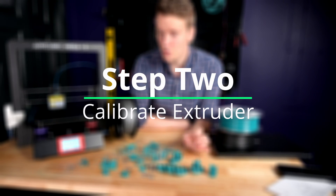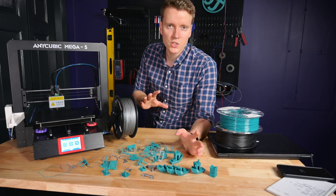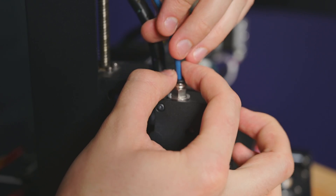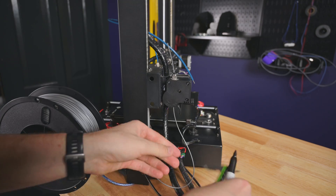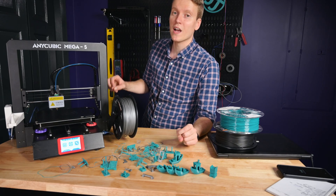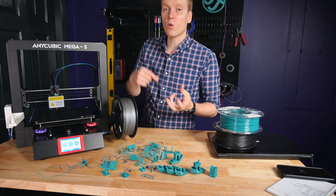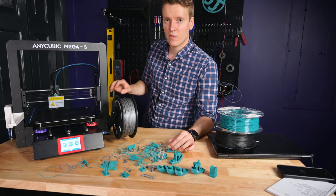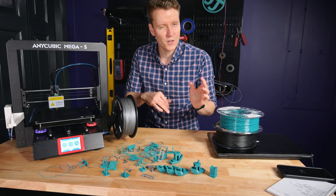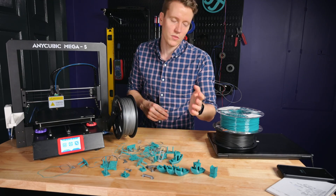I was getting some under-extrusion and I realized I hadn't calibrated my e-steps since I got the printer, so it's always good to double check your e-steps. Super simple to do — I'll link to an article that has all the equations you need. Disconnect your Bowden tube, measure out 120 millimeters of filament, and then tell your extruder to extrude 100 millimeters of filament. You measure the distance and make sure it's 20 millimeters. If it's more or less, you'll need to change your e-step value. I would just recommend that if you're getting under or over-extrusion, then you know your extruder is calibrated so then you can change your flow rate later.